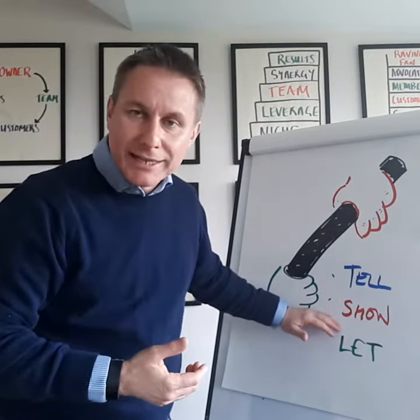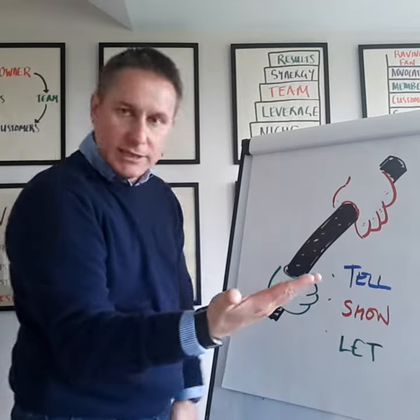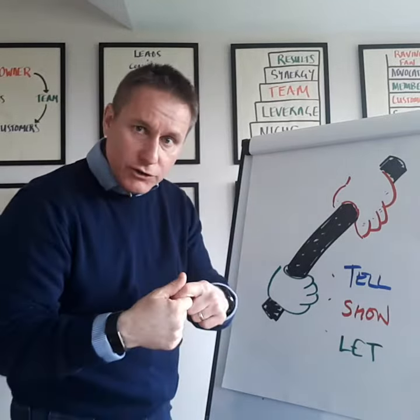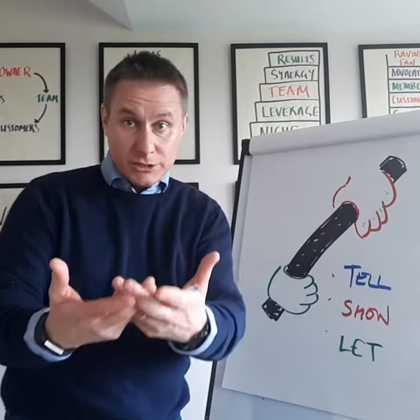Then I'm going to show you in practice. So you'll say: show me how that's done. You've got the checklist there, and then the practical demonstration of me doing what I'm going to hand over to you. And again, there's a further opportunity for you to check your understanding.